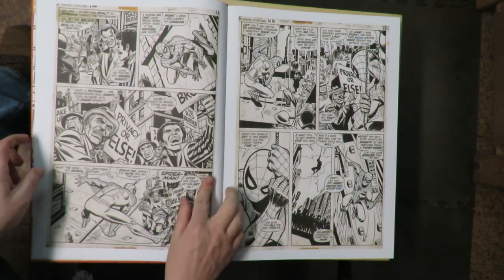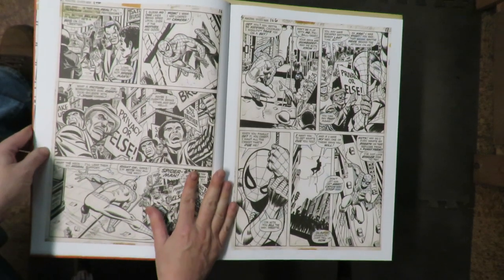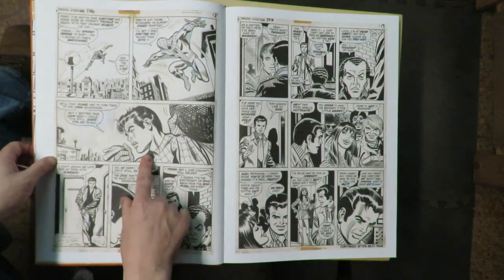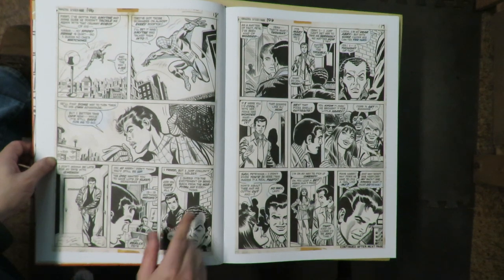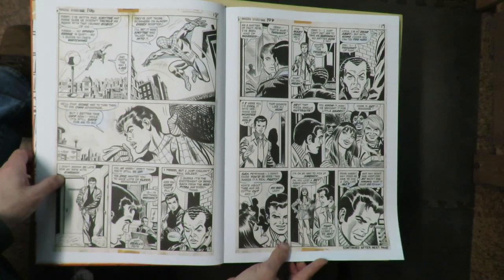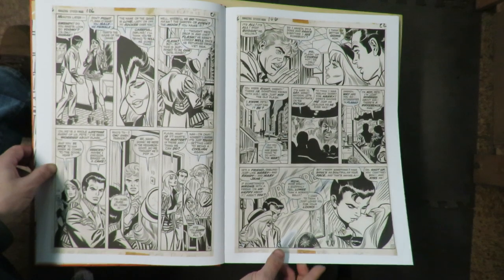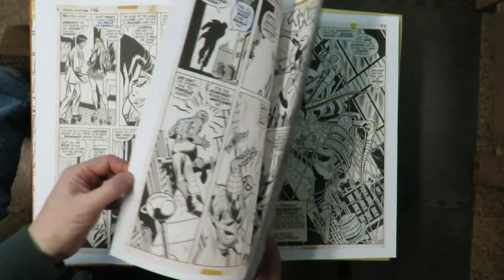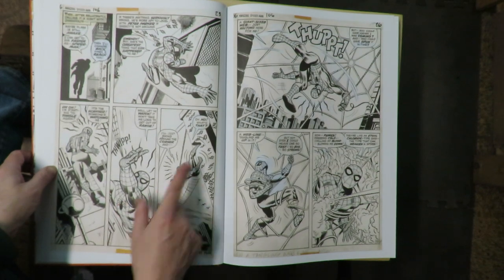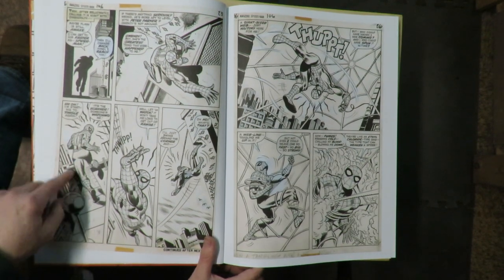I like that figure right there. Who's doing the inks on this again? Frank Giacoya — Frank Giacoya is doing a nice job on these inks. That's a great shot of Peter Parker right there. You can see how much handsomer John Romita's Peter Parker is than Steve Ditko's at the beginning. A nice kissing shot there — that could be a Roy Lichtenstein pop art panel, couldn't it? Now it kind of gets wide open with Spider-Man doing stuff. Caught in a giant web — the Spider-Slayer has got him. I like this back shot of Spider-Man too, looking back over his shoulder.